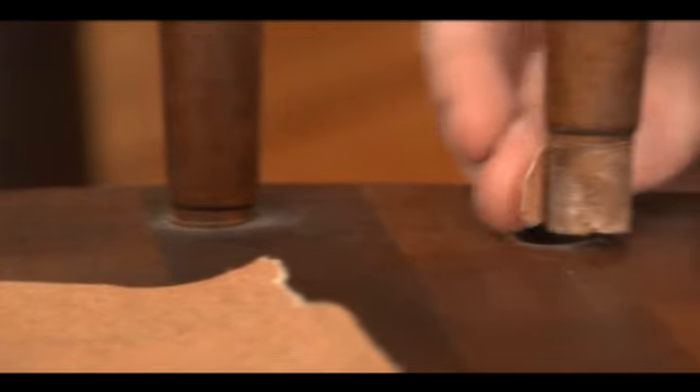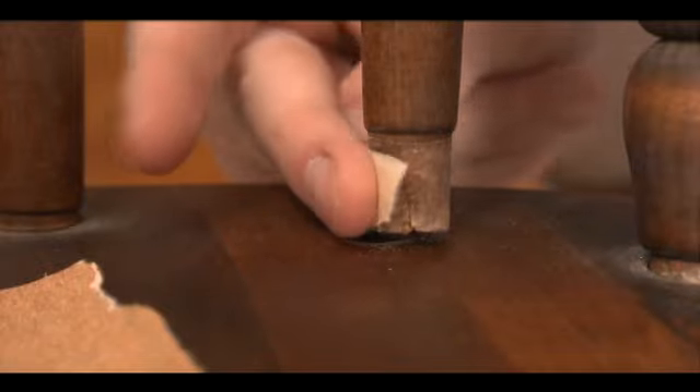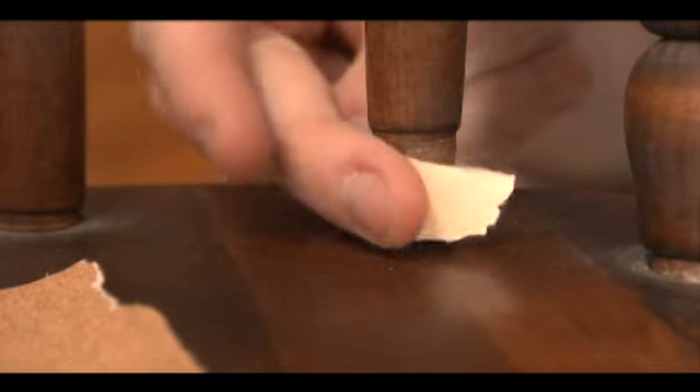A light sanding will help remove any old loose glue or paint and rough up the surface a bit. Be careful not to sand the finished part of the wood if you don't plan to refinish the chair.